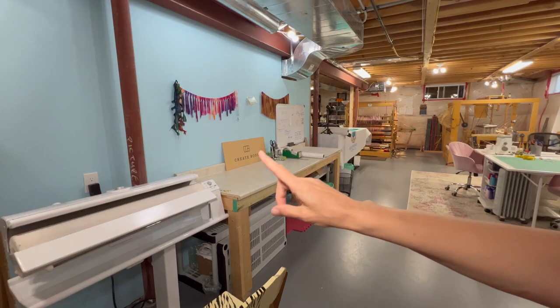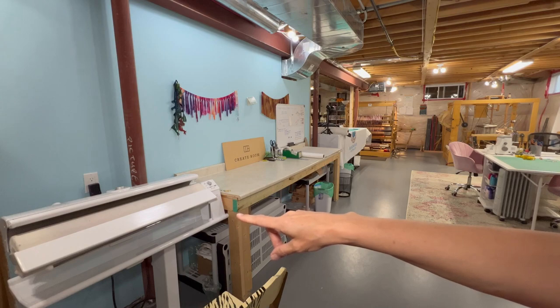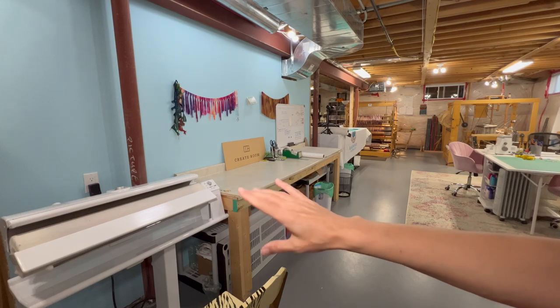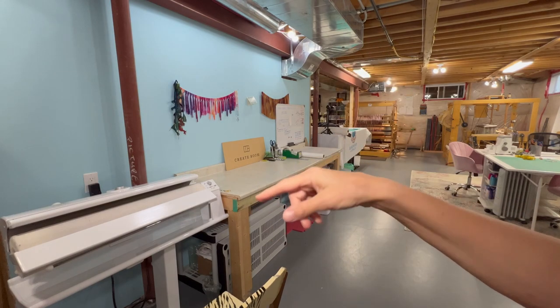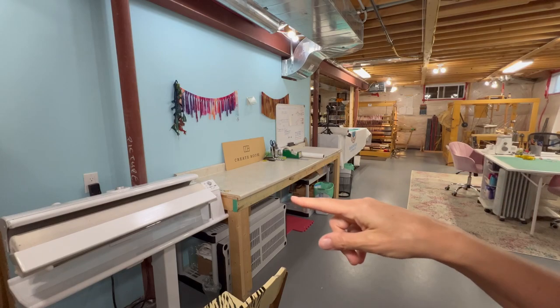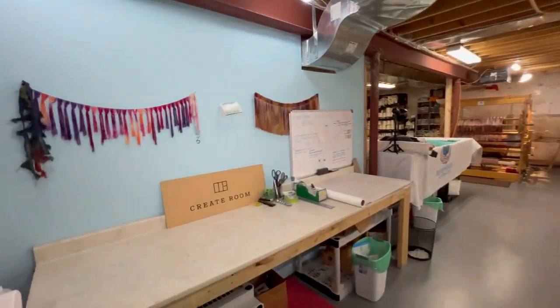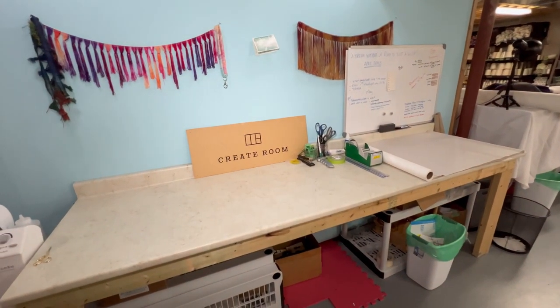This piece of equipment here is my Miel rotary iron. I actually just did a video where I spoke in depth about it — it's called 'How We the Queen of Efficiency,' I think, as the thumbnail. I'll link it in the description if you want to take a look.